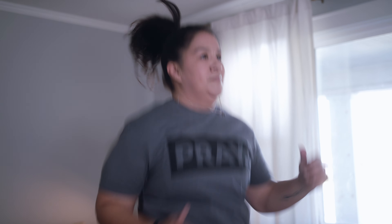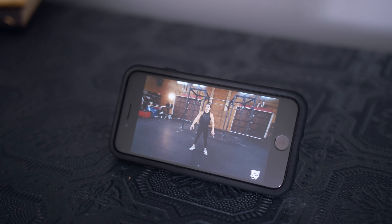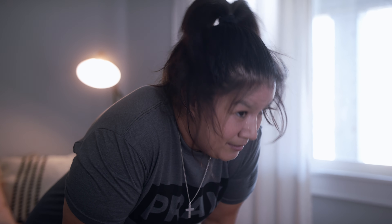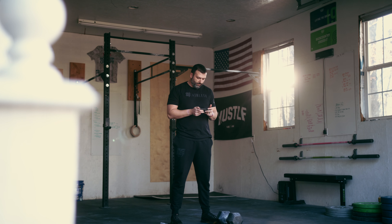High knees — we're really trying to focus on getting those knees up. We want to move nice and smooth through these burpees. Full depth on standing all the way up, squeezing our glutes. Time to get some good fitness in today, guys. You got this.